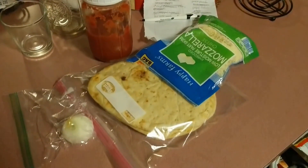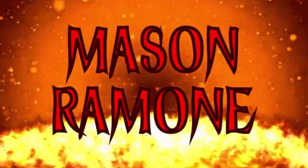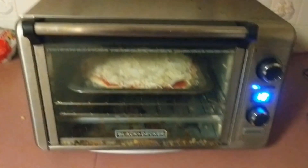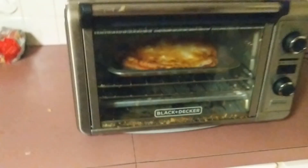Gotta make myself some food. Into the toaster oven you go. Let's turn up the temp — y'all want to see a magic trick? Check this out. Pizza is done in a flash.